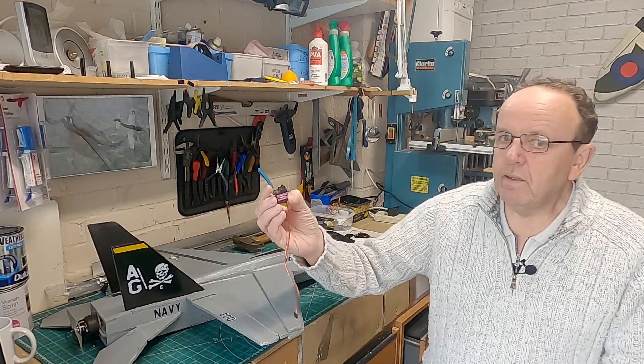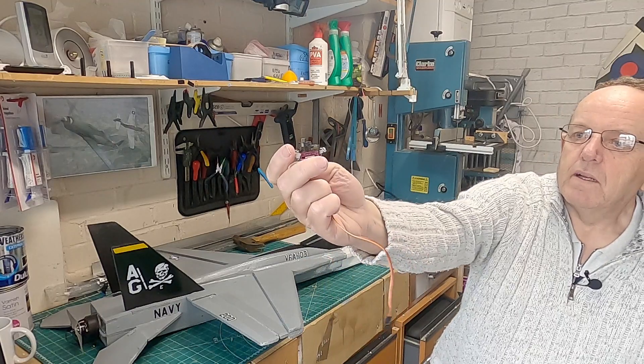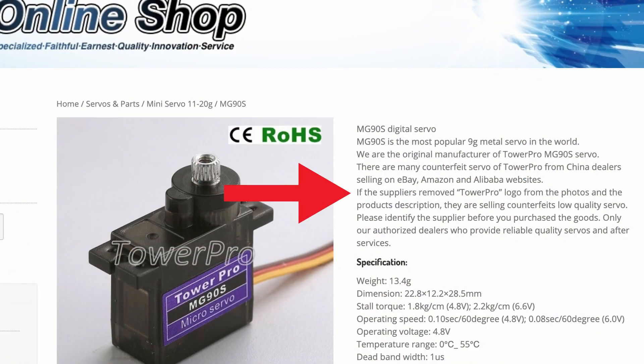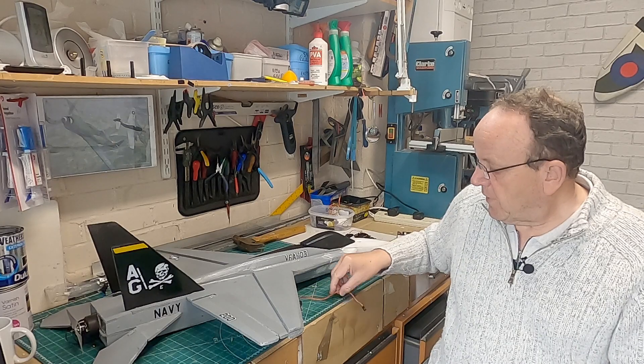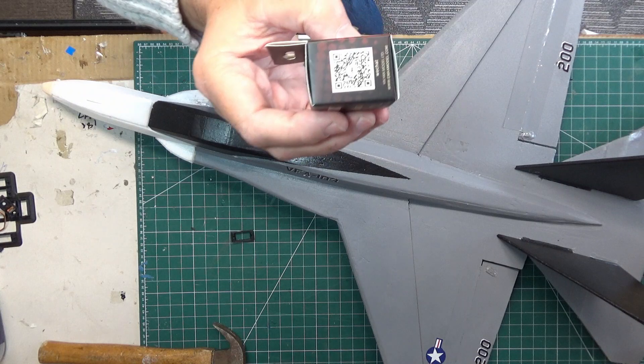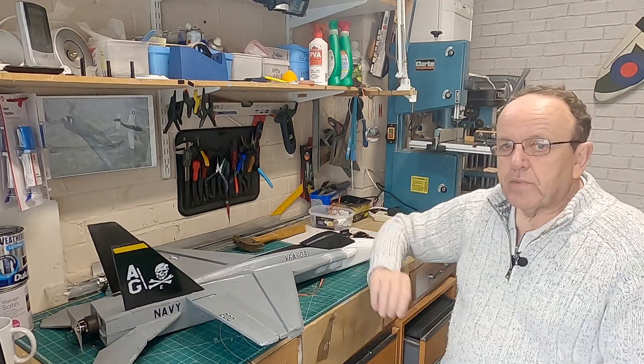Looking back at the video it wasn't me at all - it's these servos. You can see by the way the stickers are on, and if you go on to the TowerPro website - I'll put a link in the description - what they say is that if it's a genuine TowerPro MG90S servo or any TowerPro servo, there will actually be a watermark logo on the picture. If that's been taken off then the chances are they're counterfeit servos. On the Emacs servos, when you get the box there's actually a QR code on the box itself.